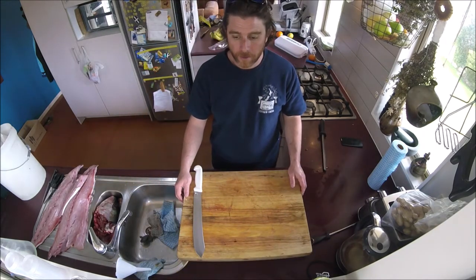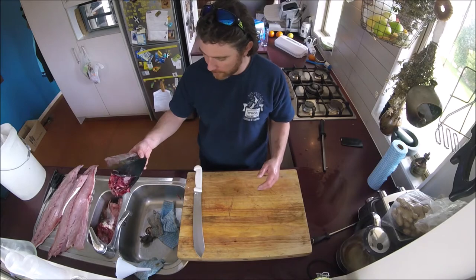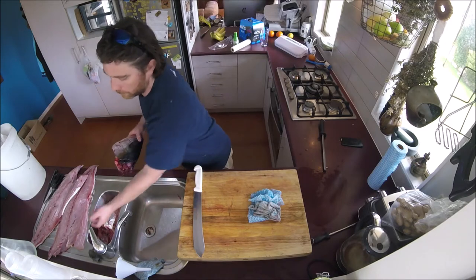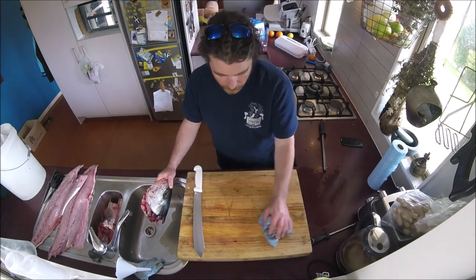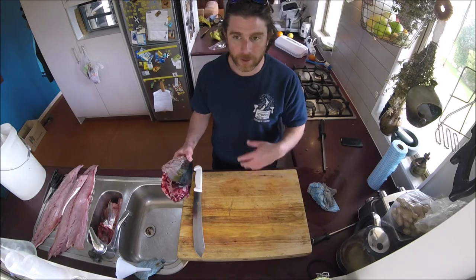That's pretty much filleted. Now I'm going to wash the head and all the bits going into the stock in good clean cold water. Normally you would never wash sea fish in fresh water — it makes them go off — but because we're making stock, the blood doesn't taste nice so we need to get rid of as much as we can.